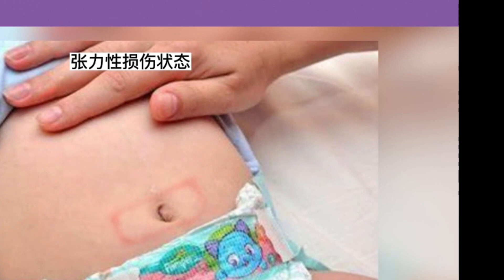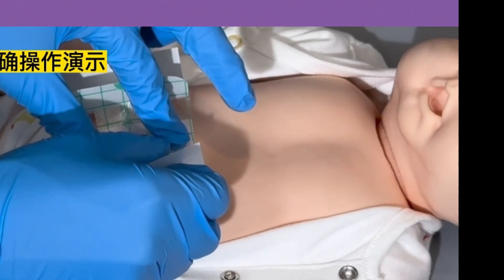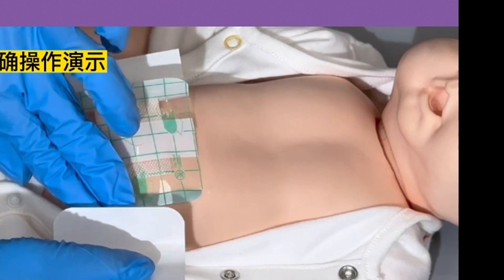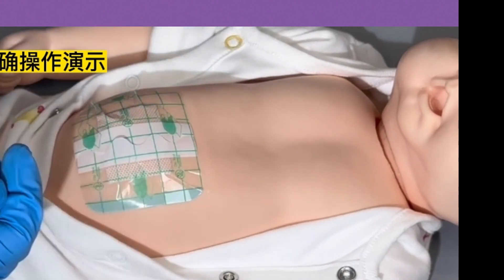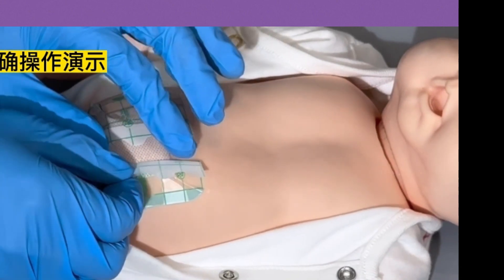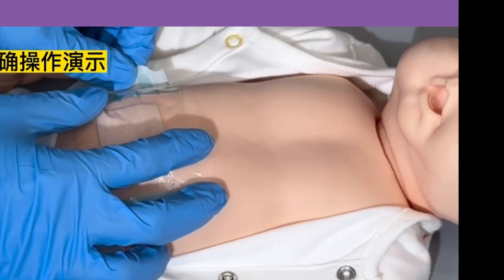The second point: when many parents apply the umbilical tape, they habitually stick one side first, then press the other side down. At this time, the baby's skin is stretched and tight, causing a tension injury that results in redness in the outer ring. This is different from a glue allergy — with a glue allergy, only the parts of the skin in contact with the glue become red. The correct method is tension-free pasting: apply from the middle outward to all sides for a better fit.